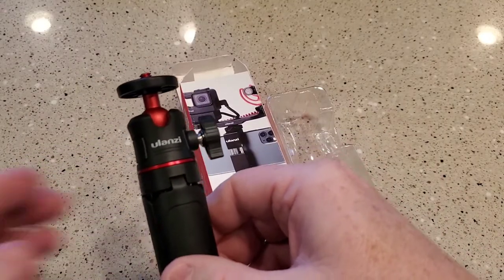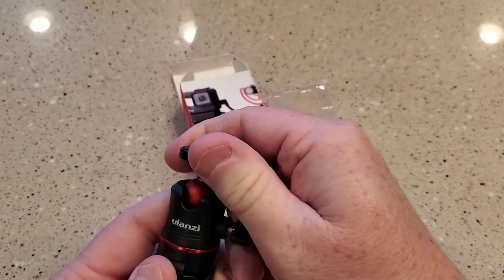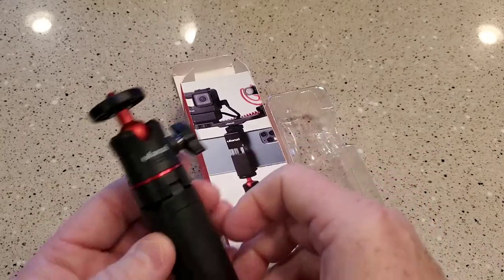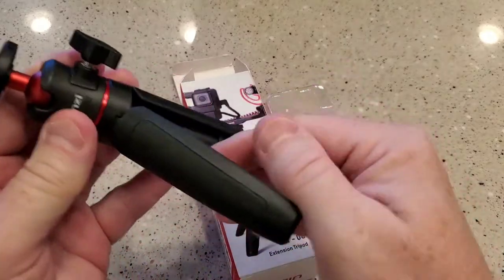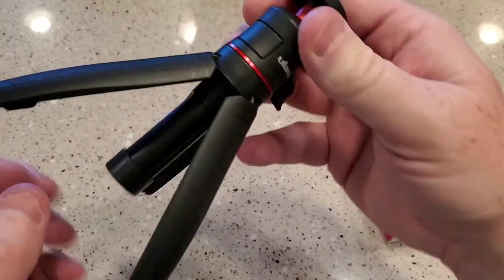Okay, so this is what comes in the box. I like that it's got this swivel head. I'll be using it for my phone. It is a tripod, so that's pretty nice, but it's supposed to extend.